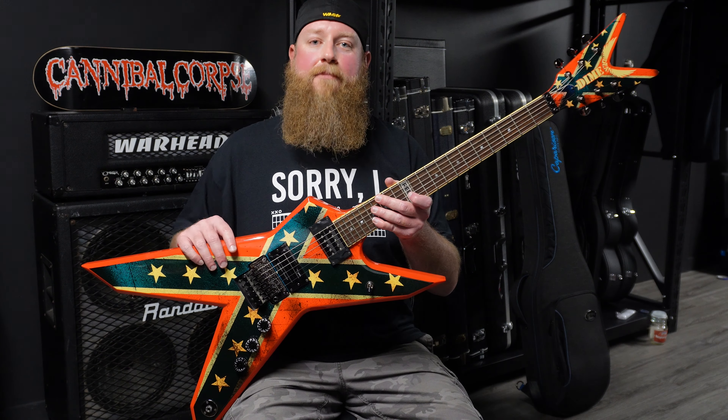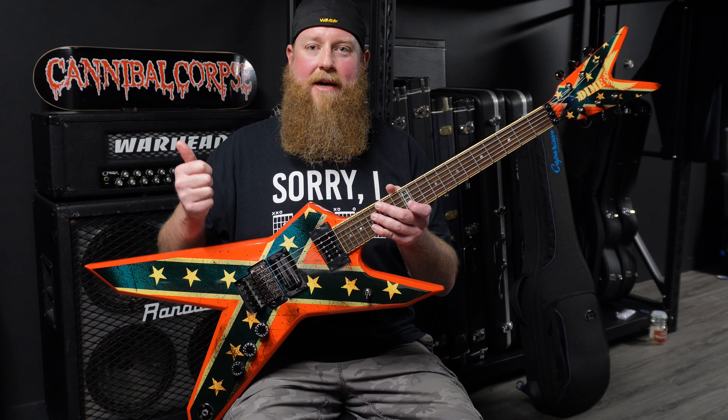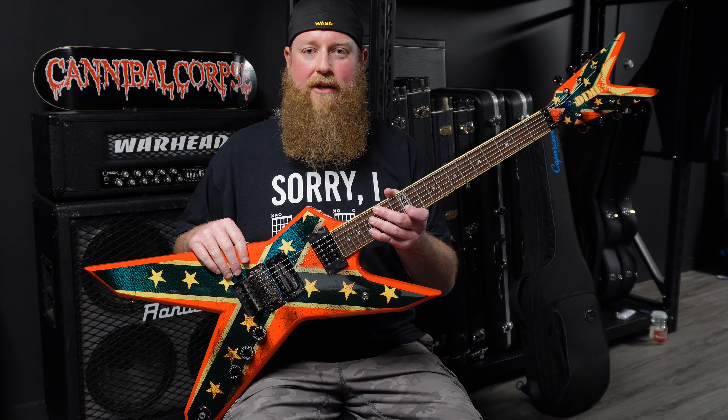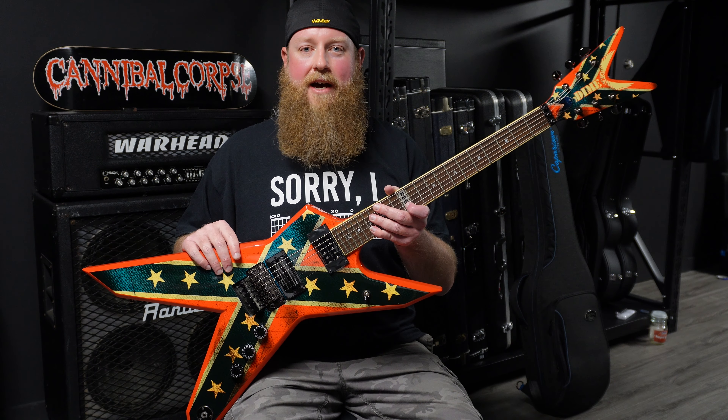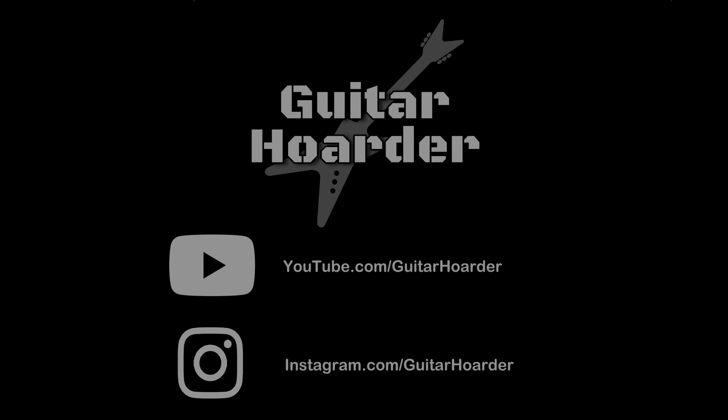Alright, so there you have my Dean Dimebag Dixie Rebel guitar. Thanks for watching this video, it's greatly appreciated. Please subscribe to my channel, hit the like button, hit the notifications bell. Let's have some conversations down below in the comments — let me know what Dimebag guitars you own, or even if you do have one of these Dixie Rebels. It'd be greatly appreciated, and I'll catch you on the next video.